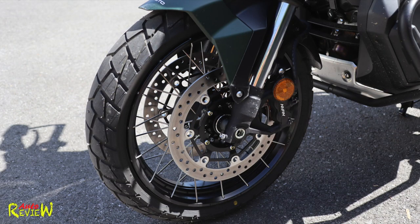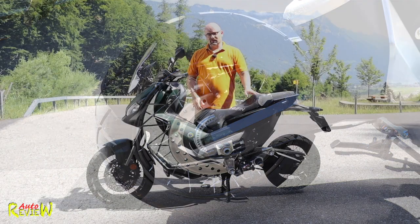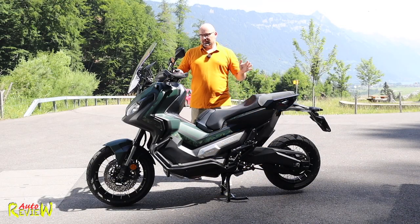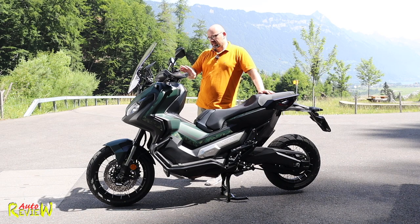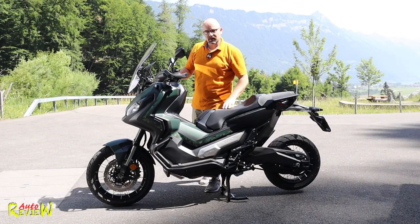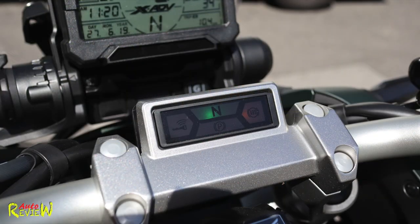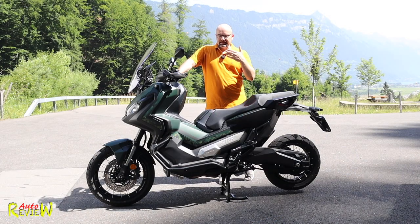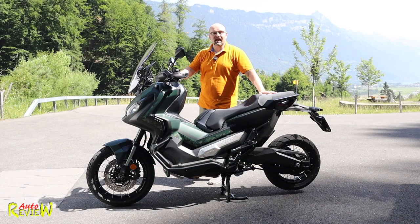We have a 17-inch wheel in the front, 15-inch in the back. We have 296 millimeter dual brakes in the front with ABS and a 240 millimeter in the back. There's 152.5 millimeters of suspension in the front and 150 in the back. Now we have different modes of driving - a dual clutch transmission with six gears, which you can either leave in automatic or switch into manual mode and shift up on the top and down on the bottom.